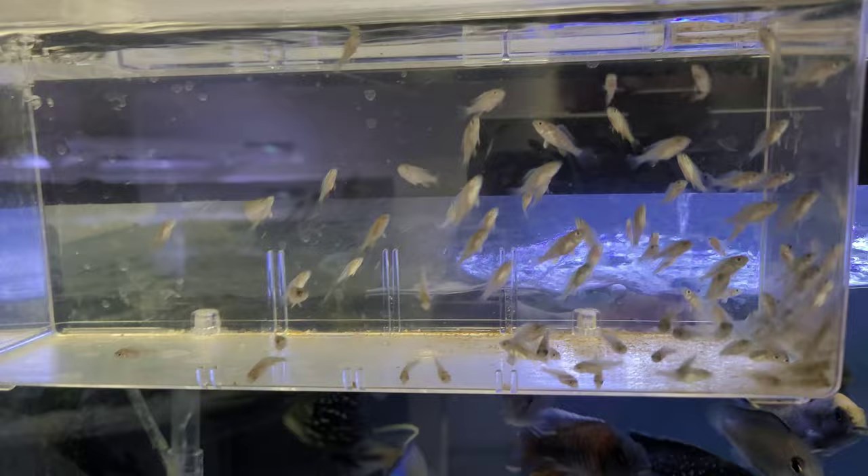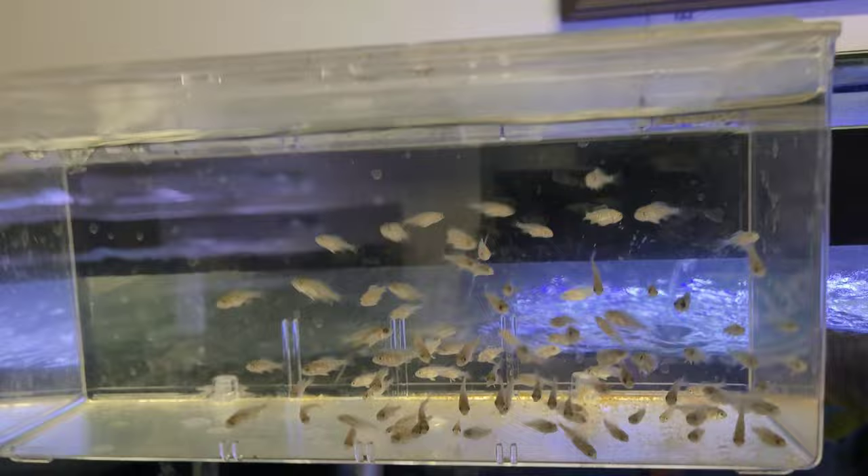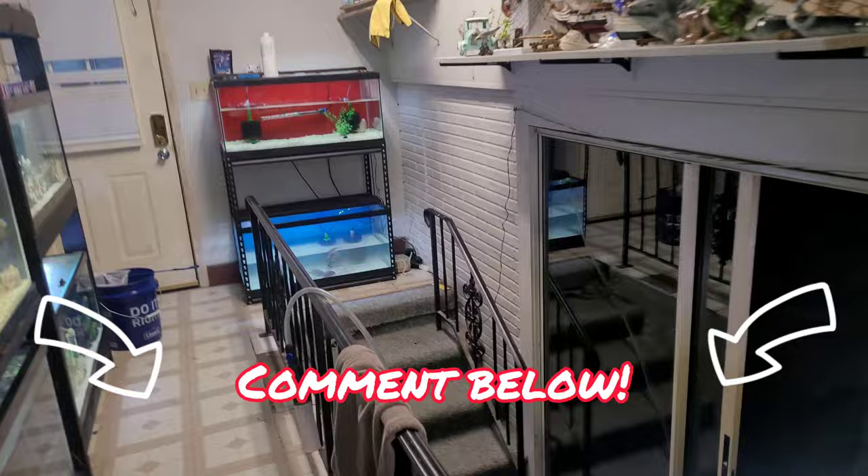Look at these little guys - these guys are doing really well, look at them come up to my finger. Things are eating! I'm also ready to get these guys out of that little breeder box into the 10-gallon as well. These are lapiducromus blue otters and I have a good amount of them. Go ahead and drop down below and let me know what you guys think I should do.